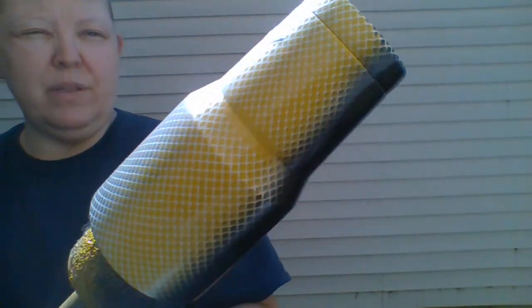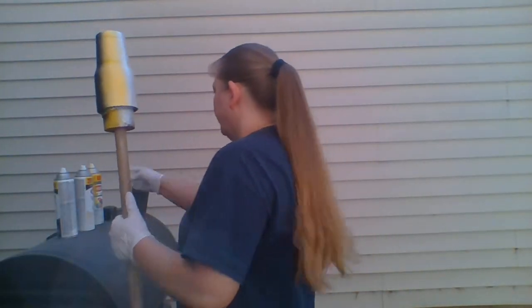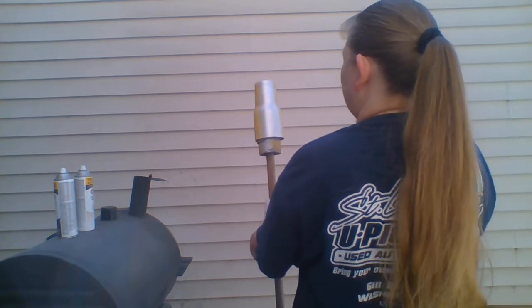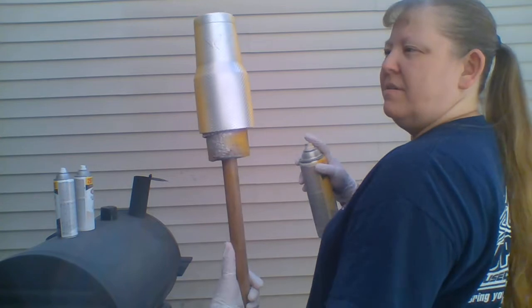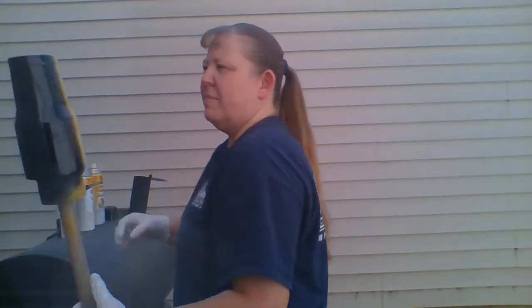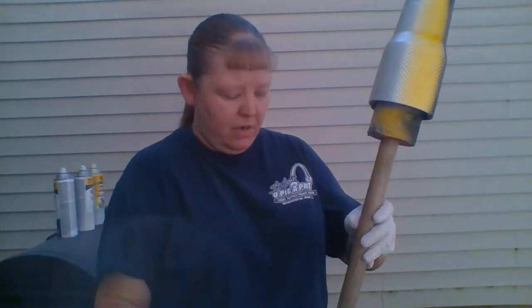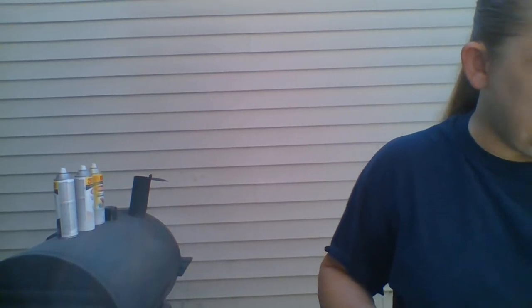And that's what you've got. Sometimes I'll do the bottom too, which I probably will do a little bit this time with the silver — I might just run it right down the center a little bit, which kind of makes it a solid looking color in the middle. Then I'll leave that out here to dry again, 30 to 45 minutes, and then I'll show you what I do after that.